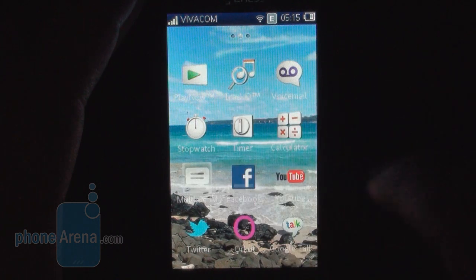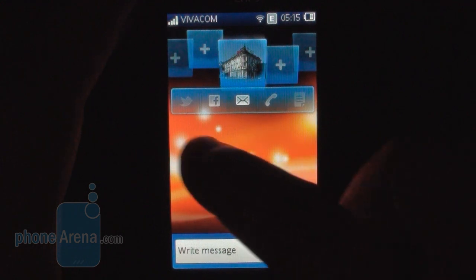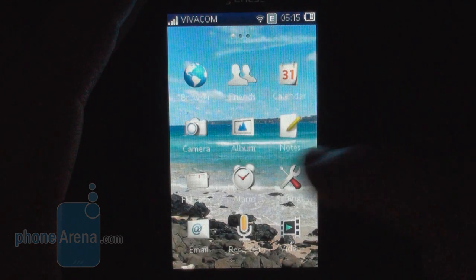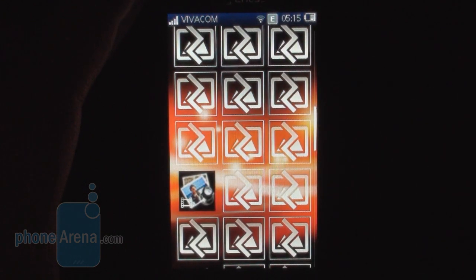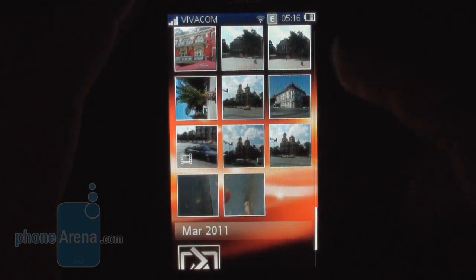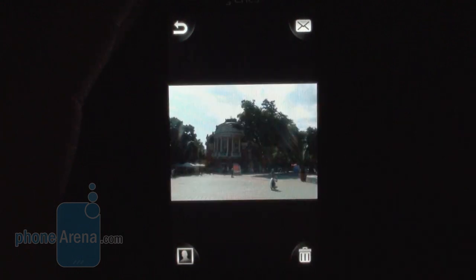Here we can pick the Friends application which basically aggregates some of your contacts in a visually appealing way. You can add Twitter, Facebook or mail accounts here for quick access. And if we go back into the main menu, everything here is pretty standard. That's how the gallery works, and we've noticed that with some SD cards the phone wasn't able to recognize images or video files correctly. These are just native photos taken on the Sony Ericsson Mix Walkman.